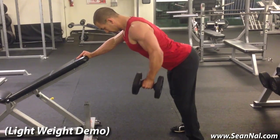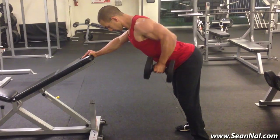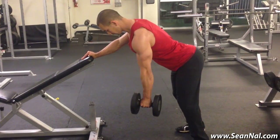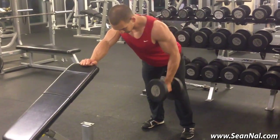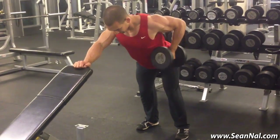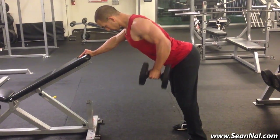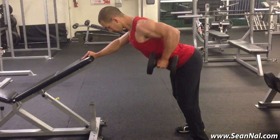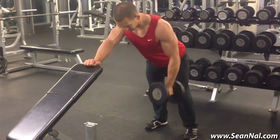Set up an inclined bench at around a 30 to 45 degree angle, stand behind the bench with your feet about shoulder width apart, your knees slightly bent, and hold onto a dumbbell using a neutral grip with your outer hand. Press your other hand into the bench to support your upper body, and from there row the dumbbell up toward your waist until you feel a strong contraction in your lat and mid-back muscles. Lower the dumbbell back down until your arm is extended toward the floor and then repeat. A few additional tips: number one is to focus on rowing the dumbbell up using your elbow rather than your hand.